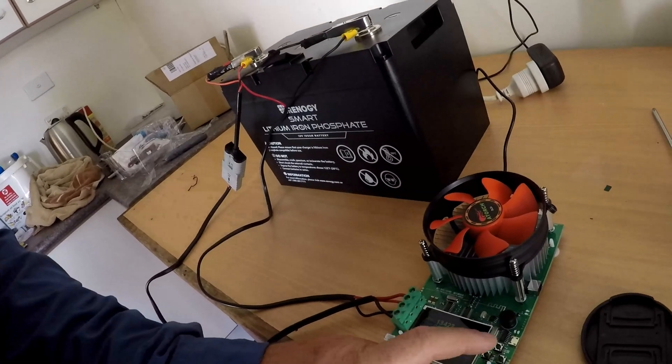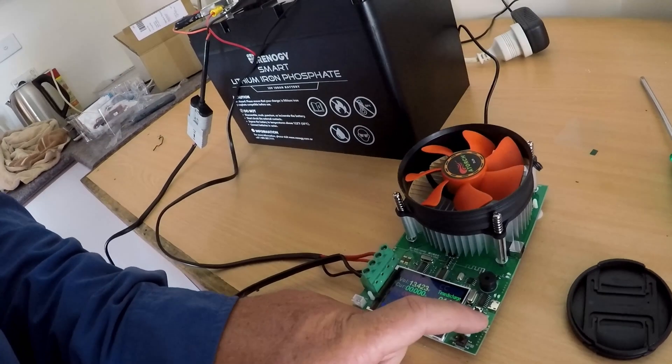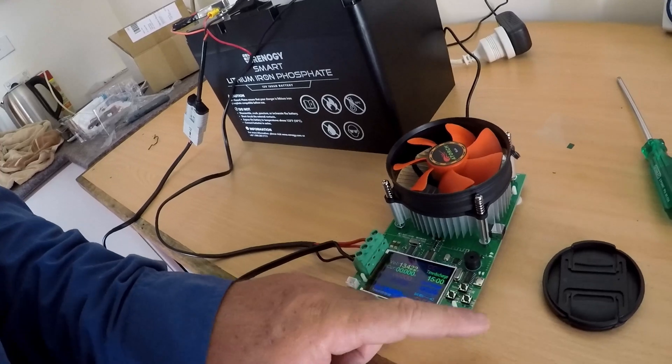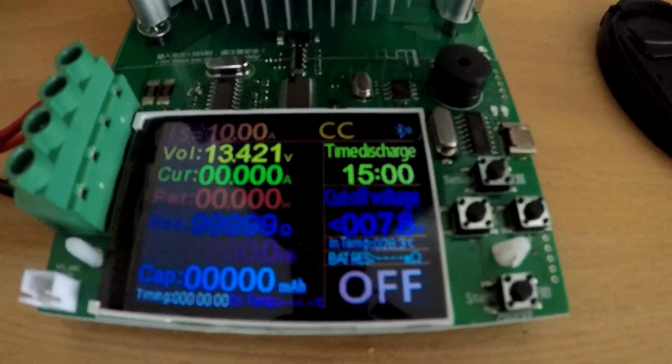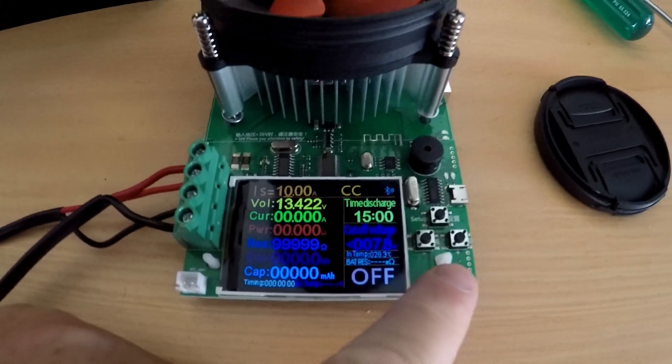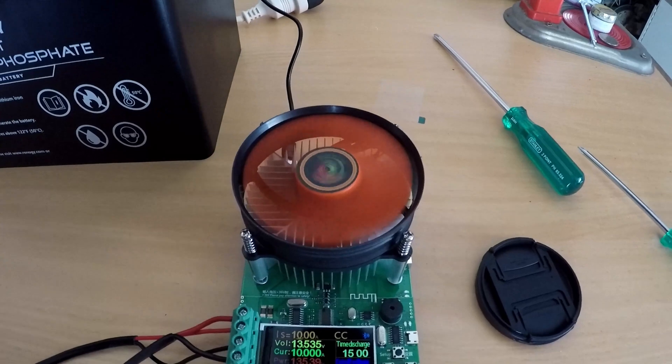I'll try and remember how to use this — it's been a couple of weeks. We'll do a 10 amp draw and set it up to 15 hours. I think that's the right setting. We'll press the button to start and Bob's your uncle. We're all set up — clicking the start button and away she goes.